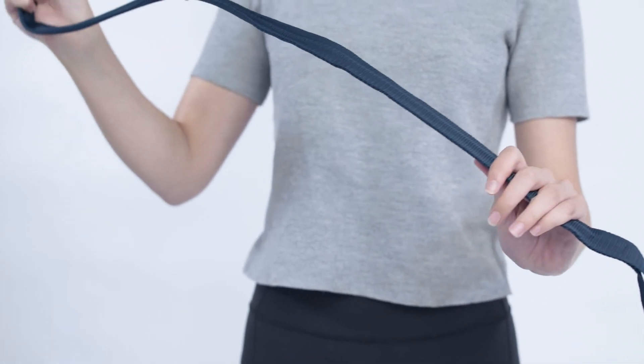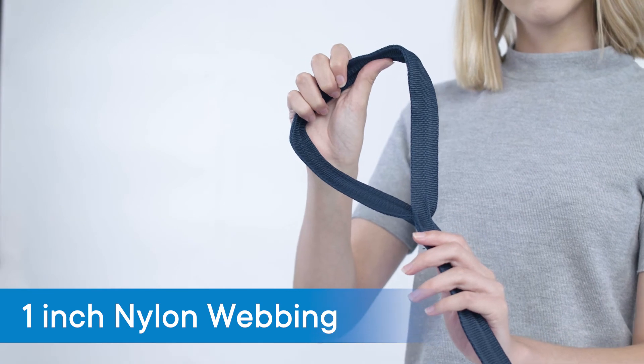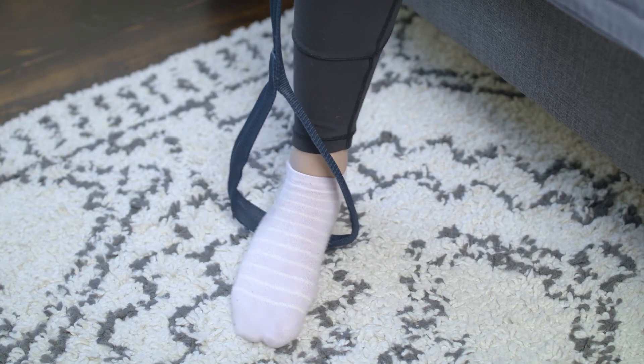The leg lifter contains an aluminum rod wrapped by one inch nylon webbing which remains rigid, strong, and durable through repeated use. It is ideal for those with limited mobility as well as those recovering from injuries or surgery.